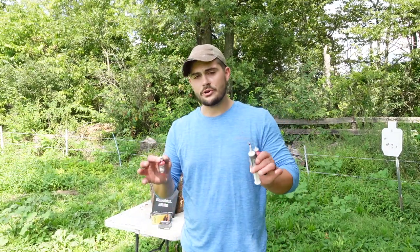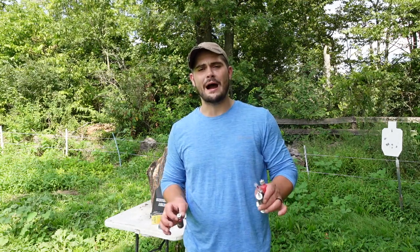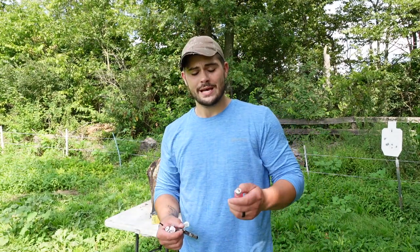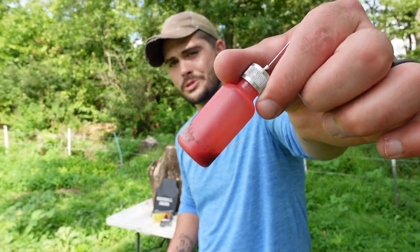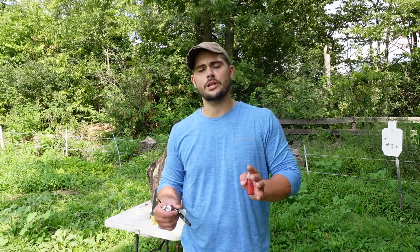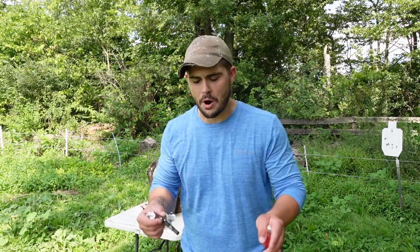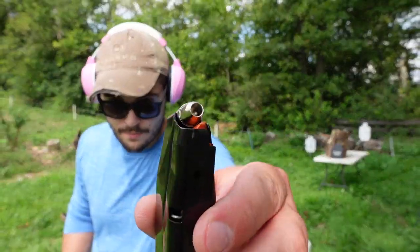I want to give a big shout out to my main channel sponsor, and that is Gun Butter. Gun Butter is hands down the best lube you are ever going to put on any of your firearms. I've been using it for about four years — that bottle has lasted almost three years and it's still two-thirds of an ounce left. I'll link them in the description below at www.gunbutter.com. Use code WHISPER at checkout and you will save 20% off your entire purchase.